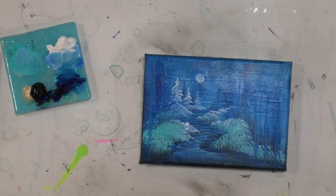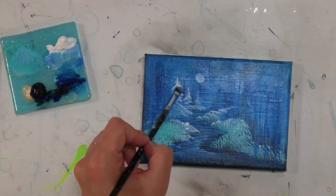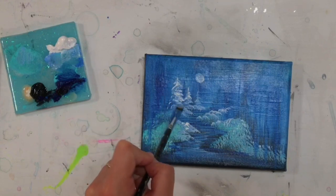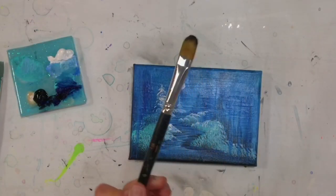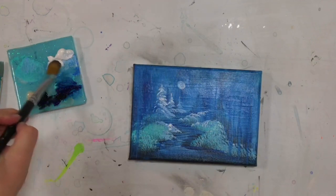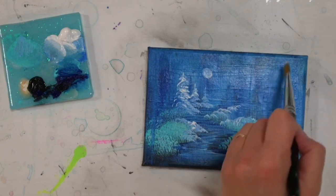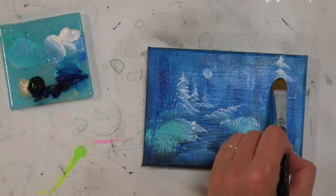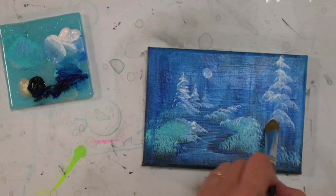I'm going to do some smaller trees back here right under the moon. I'm still using my little filbert brush — this is a great little brush for creating little trees. I find I have more control using a filbert brush than a fan brush. I've also got a larger filbert brush to work on my larger trees and bushes. I'm going to turn my brush sideways to create a little tree trunk, and then start tapping side to side, pushing and tapping, just with that titanium white.